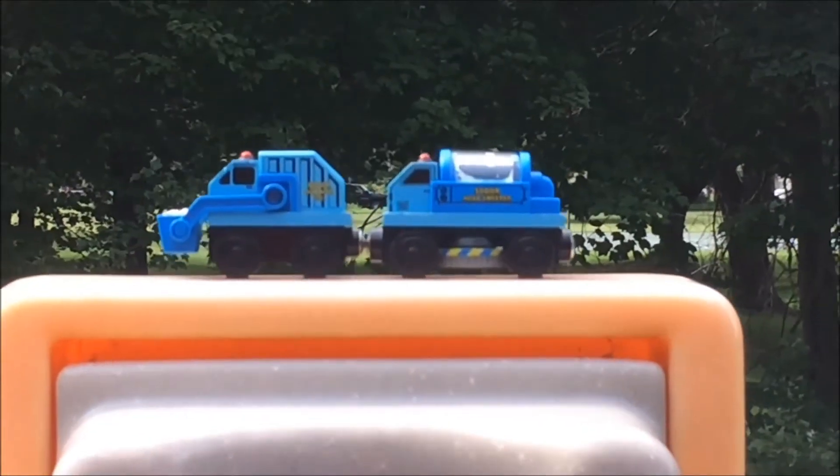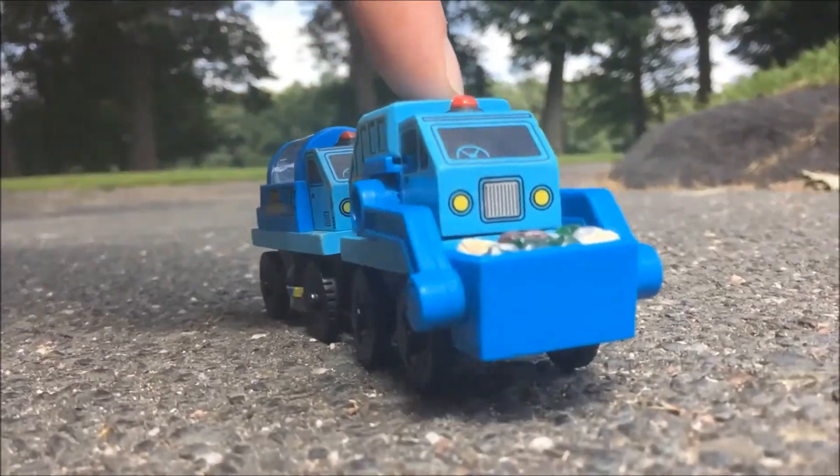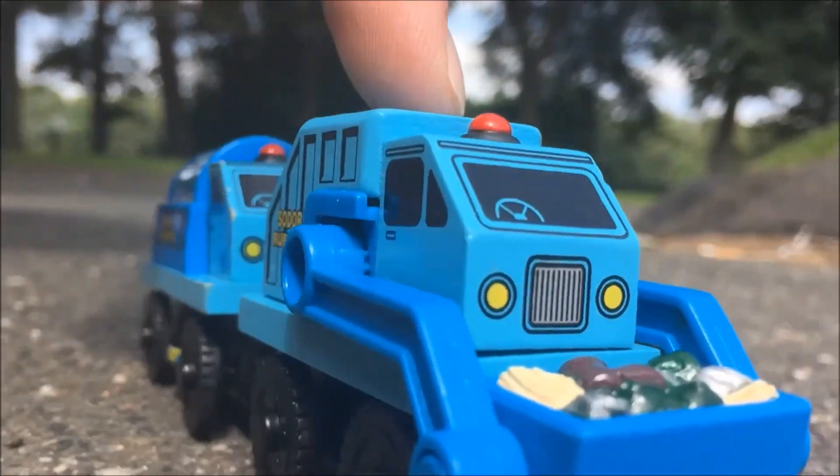Overall, the Sodor Road Crew is pretty much an unnecessary item in the TWR line, but if you're building a layout and need a background character, or are just nostalgic for Learner Curve non-canon items, then I recommend getting it.